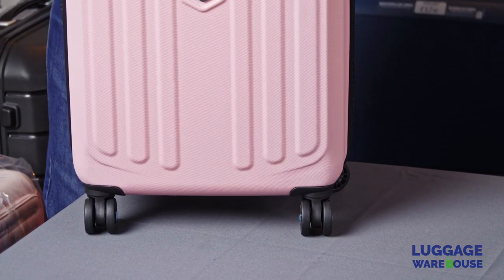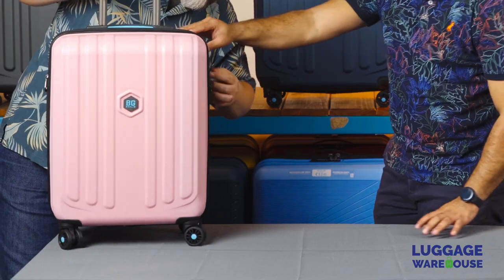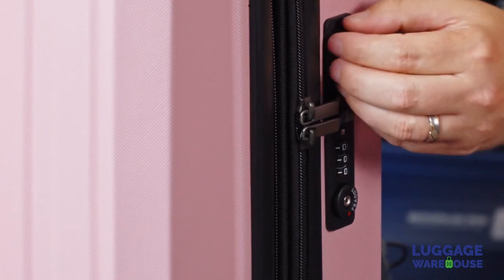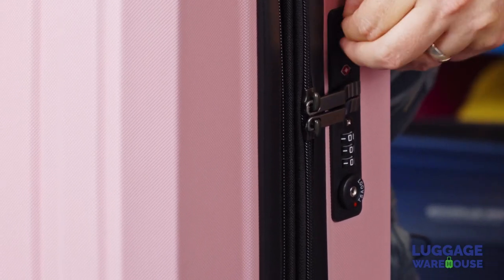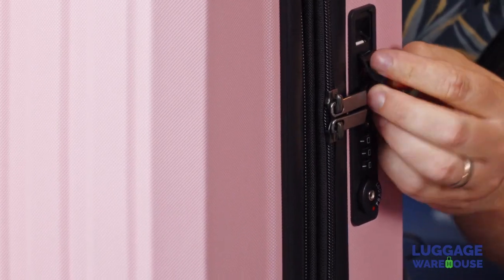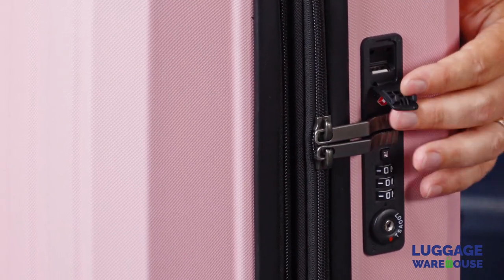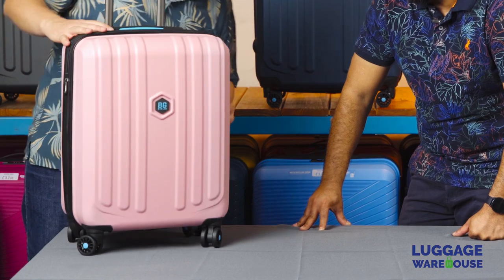And then there's a little trick here. So we've got a USB charging port — a little USB charging port for your phone — secured with a three-dial TSA combination lock. Let's open it up and have a look inside.